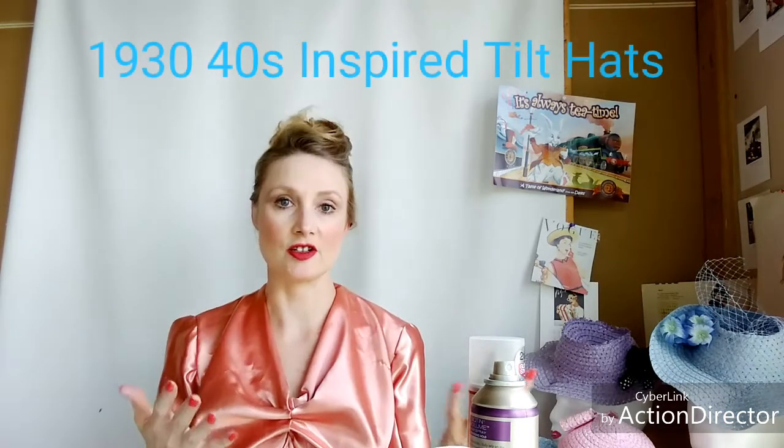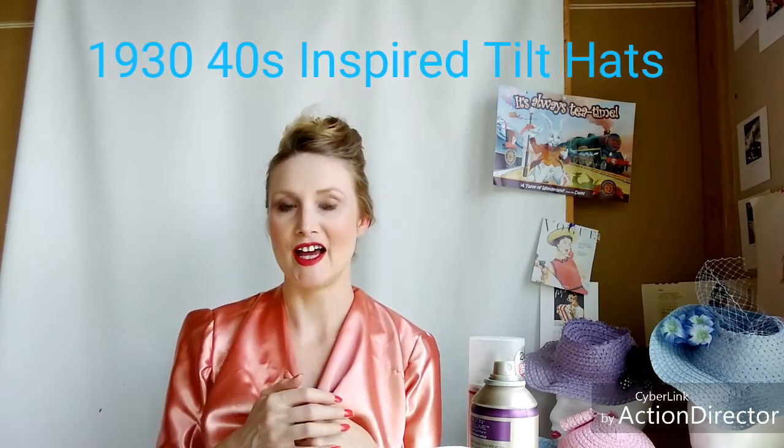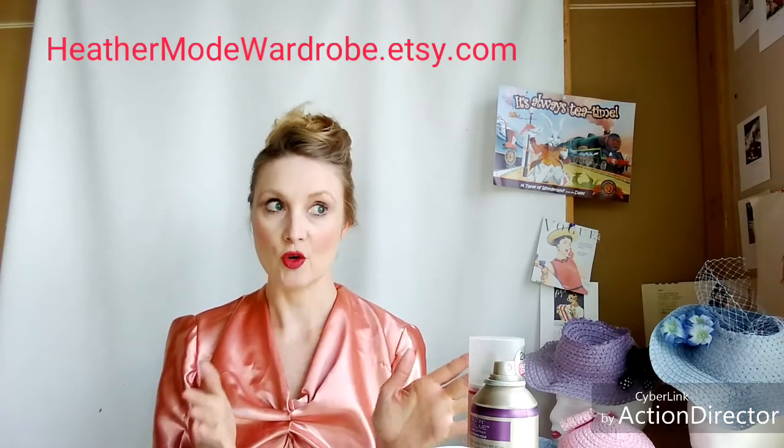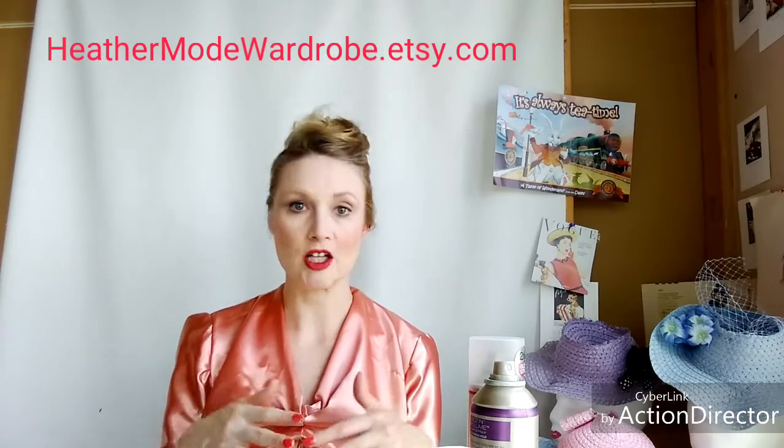Hello, Heather L. Solrisa. I'm back for the next segment and this one is about my new hat collection — my spring summer line in the Etsy shop or in my Insta shop, my Instagram at heathermodewardrobe on Instagram. If you want just my regular blog and me on Instagram, it's heatherlsonrisa. And of course my YouTube channel here on heathermodewardrobe; my blogspot is heathermodeandwardrobe.blogspot.com.